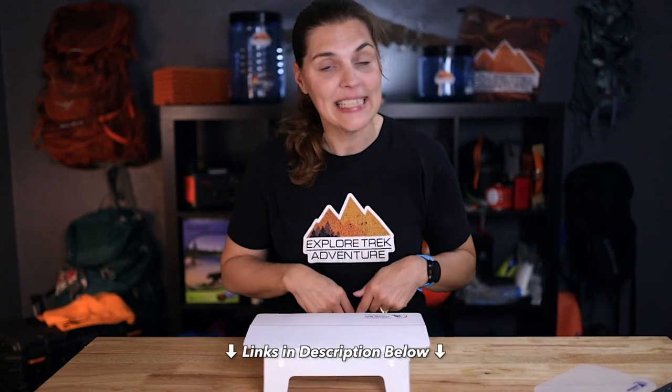If you happen to be looking for a tiny little table, especially if you're backpacking, we will have links in the description below for you. You can find us at ExploreTrekAdventure.com. Watch this video next and we'll see you next time.